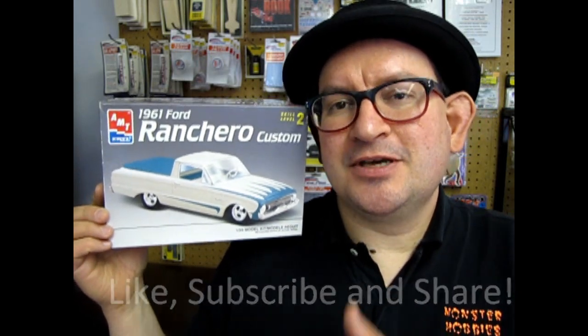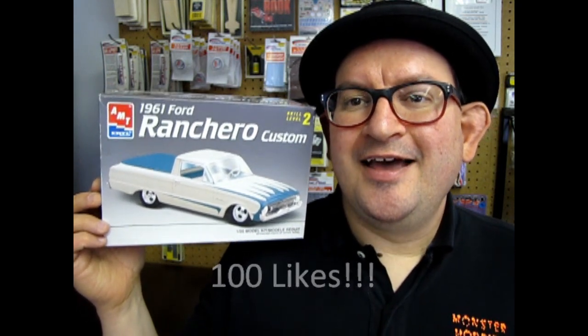But before we do that, don't forget to like, subscribe, and share this video with all your friends and family. We want to get this thing way up in the Google rankings so that anyone interested in model car building — whether somebody new to the hobby or one of us old veteran guys — can find it. Help us get this video up to 100 likes and that dream may be possible.